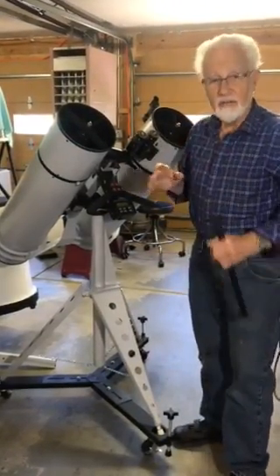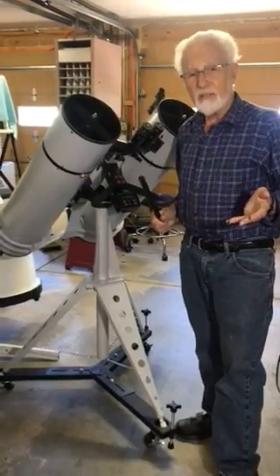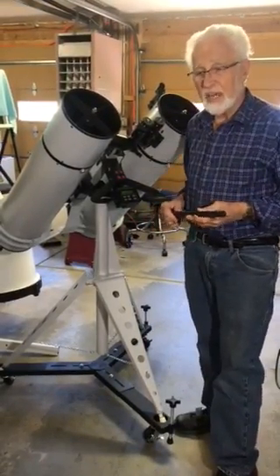I've talked just a little bit about alignment. Nobody has commercially ever built a big binocular telescope on planet Earth. It's never been done.